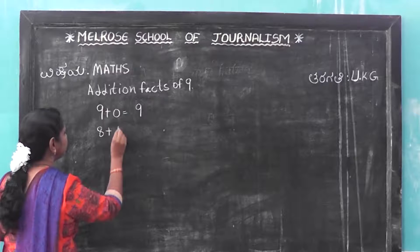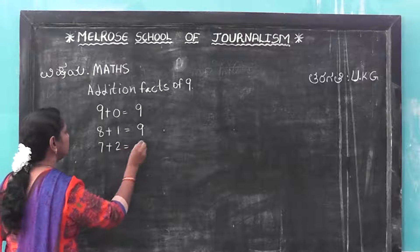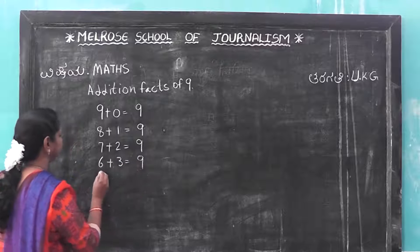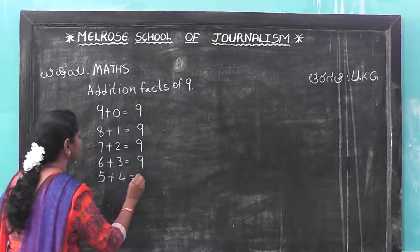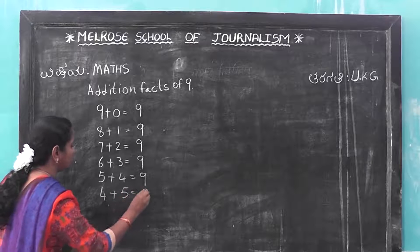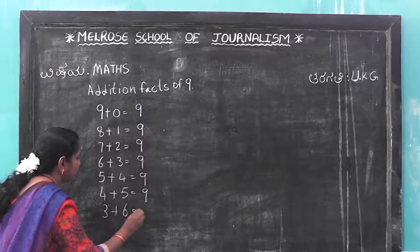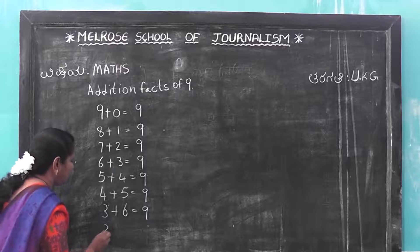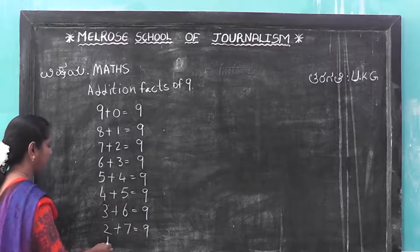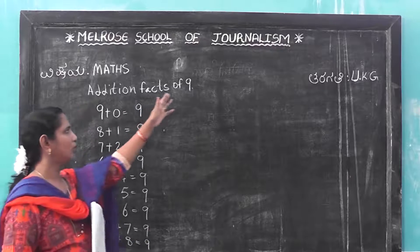Now, 8 plus 1 is equal to nine. 7 plus 2 is equal to nine. 6 plus 3 is equal to nine. 5 plus 4 is equal to nine. 4 plus 5 is equal to nine. 3 plus 6 is equal to nine. 2 plus 7 is equal to nine. 1 plus 8 is equal to nine. This is addition facts of nine.